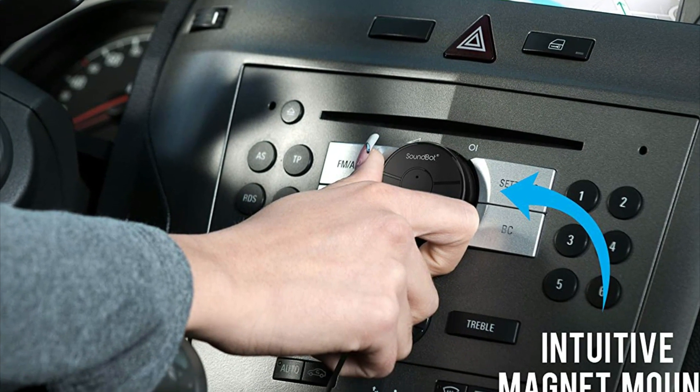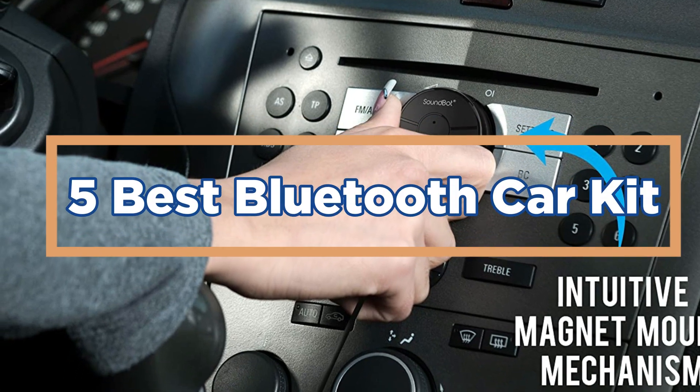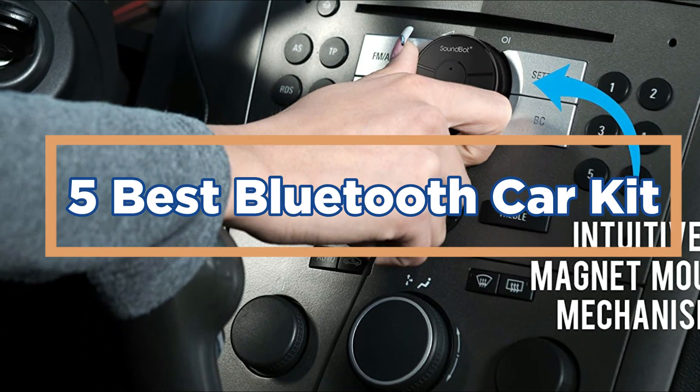In today's video, we will show you the top 5 best Bluetooth car kits. So, let's get started.